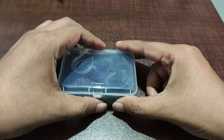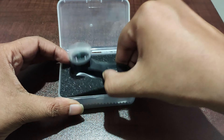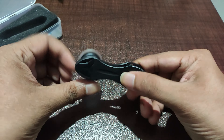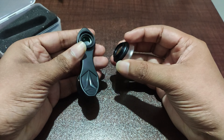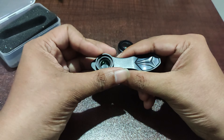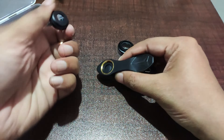Inside the box you will get a case for the lens which protects it from drops and stuff. Now let's take out the lens from the case and take a look at it. This lens is made of really good quality materials. Let's detach the 12x macro lens — this is two 12x macro lenses which combine together to form 24x magnification.